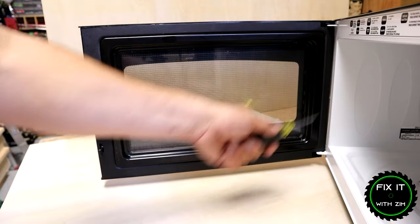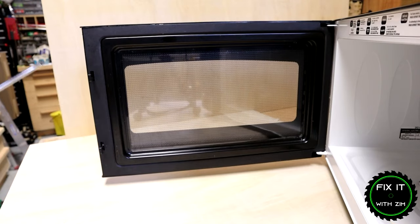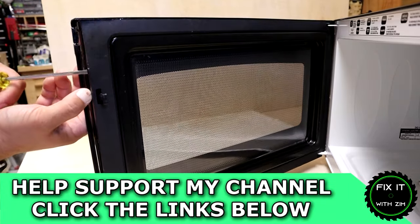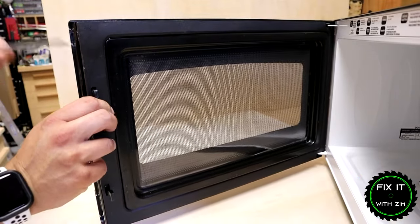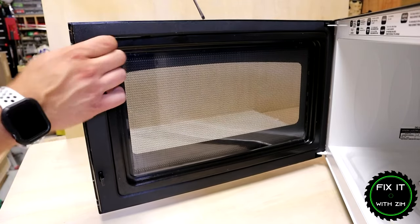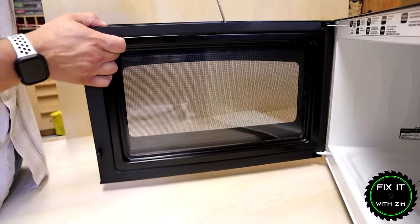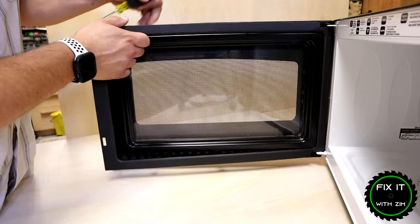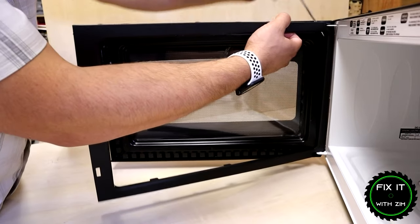The first thing we have to do is pop the trim cover off on the inside of the door. To do that I'm going to be using a screwdriver. If you don't have a screwdriver you can use a butter knife and accomplish the same task. All it's a matter of doing is just sticking it in somewhere around the edge and prying out. The only thing that holds this into place is some plastic clips, so you do want to be careful not to break those clips off. If you do happen to break one, don't be too concerned — there are many of them holding the cover on. Once you get started they all pretty much just pop right out and you can remove the whole cover.